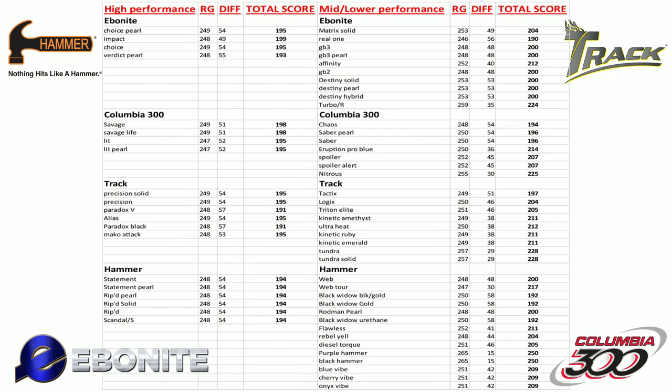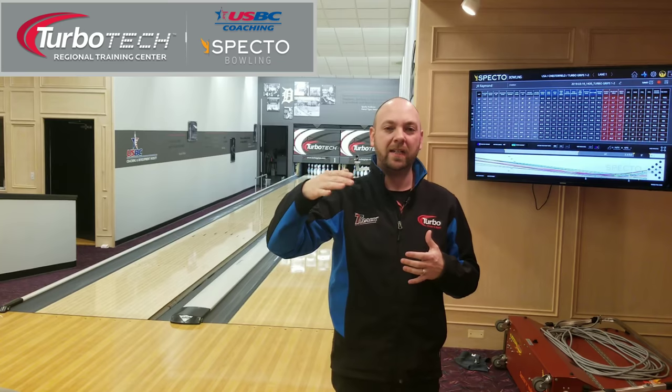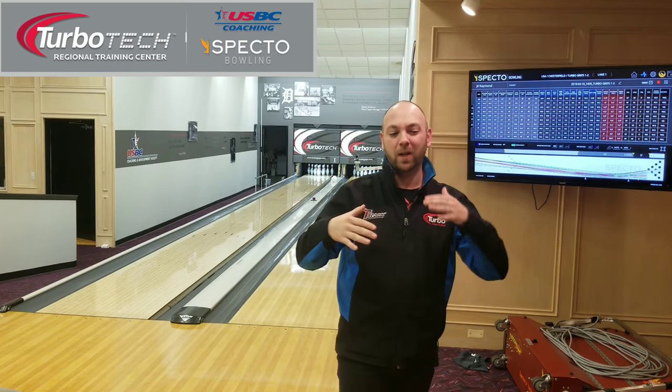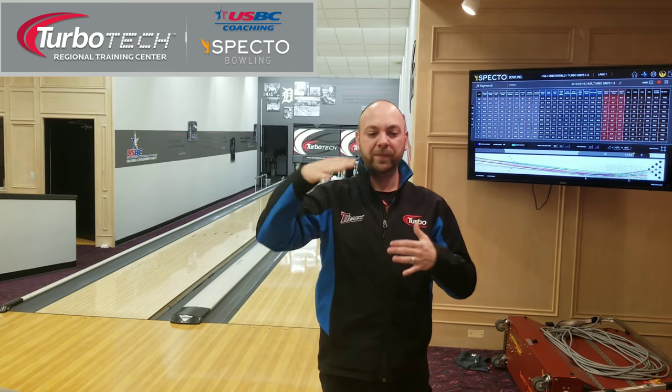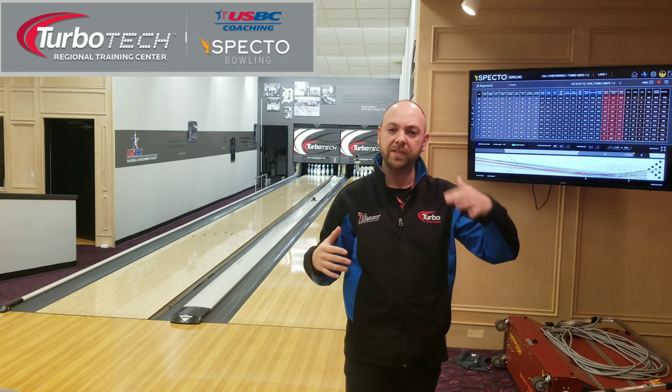I'm going to show you that list so you can take a look. Right now I just have the EBI balls done from all four companies from Ebonite International. You can take a look at those numbers and see the total score number, which basically is the overall strength. The lower that number at the total score, the more overall hook you're going to see out of the ball — the earlier and the stronger that bowling ball generally is going to be. The higher that number, getting into the 219, 220, 221 range rather than the 195 or 194 area, you can see a big gap difference between balls meant to go further down lane versus ones meant to roll earlier.